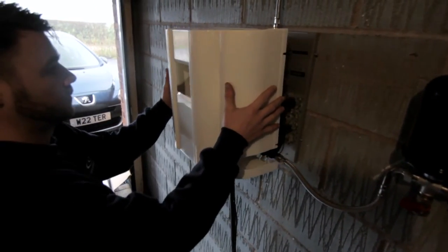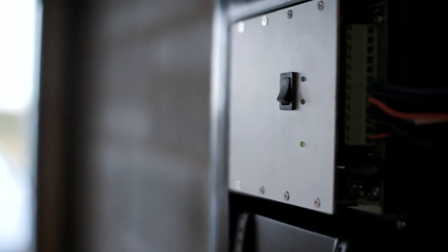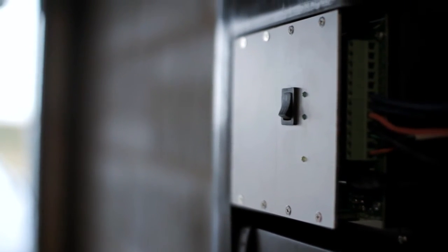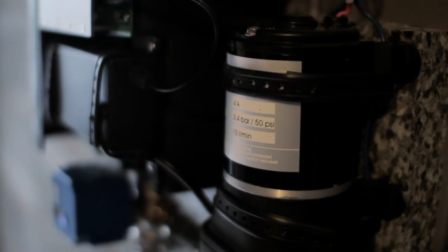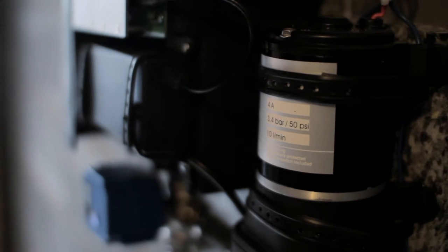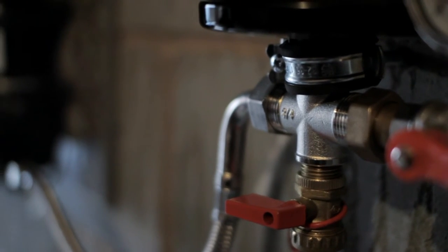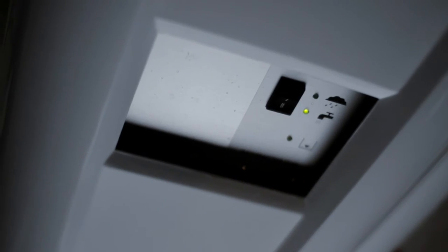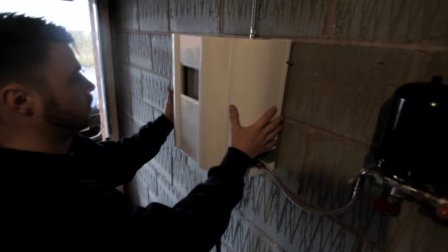Our top quality control unit can be fitted anywhere in your home. It is small, neat and compact and has a low noise rating. It uses a mere 90 watt suction pump and can be connected to a small solar panel to reduce running costs. Should the rainwater run out, the unit will automatically switch to mains water. Should the power fail, the unit can be connected to a battery backup to ensure your mains water supply continues. When power returns, the unit will automatically reset itself ready for use.